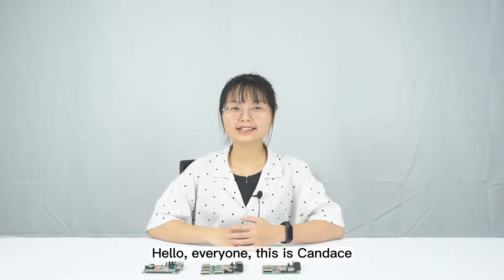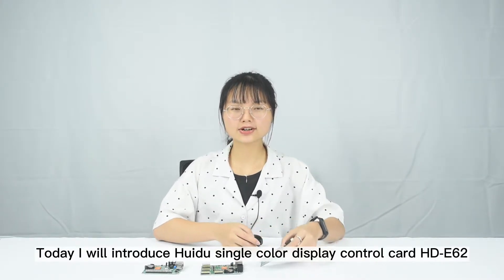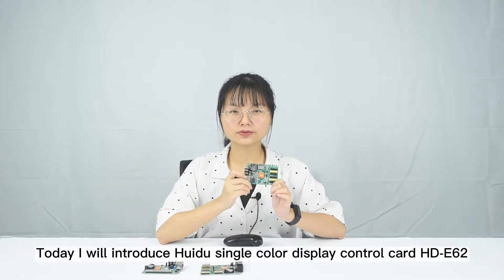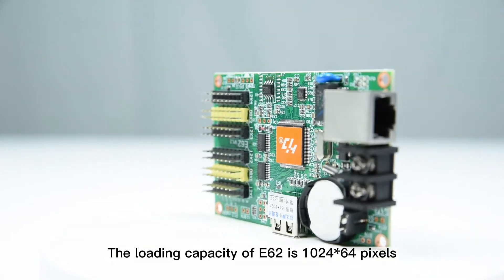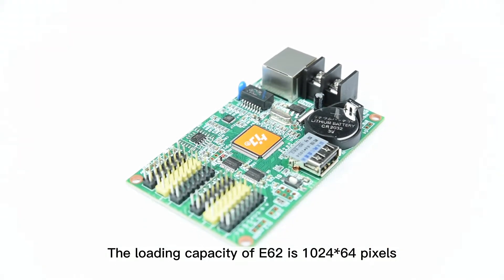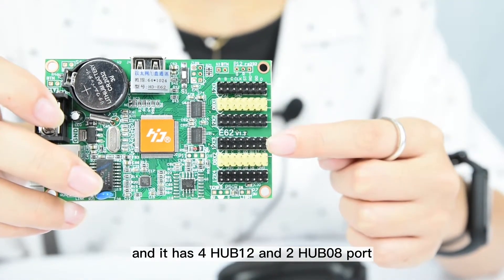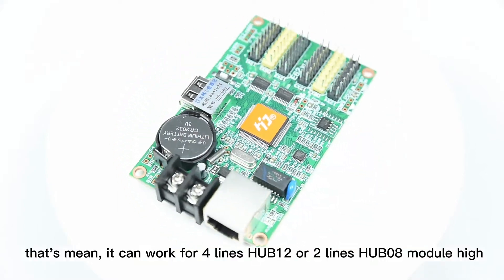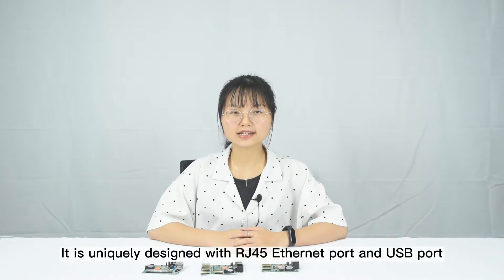Hello everyone, this is Candice. Today I will introduce Hui Du Single Color Display Control Card, E62. The loading capacity of E62 is 1024 x 64 pixels, and it has four HUB12 and two HUB08 ports, which means it can work for four lines HUB12 or two lines HUB08 module height.